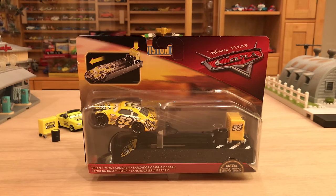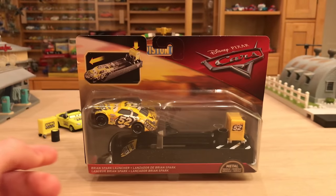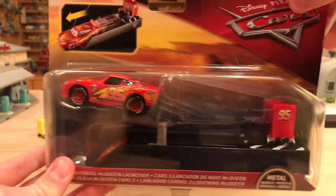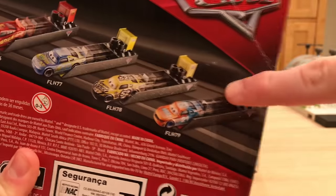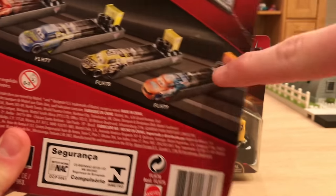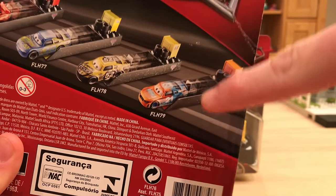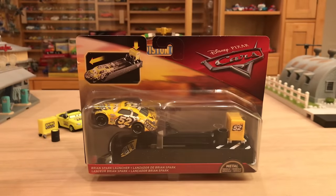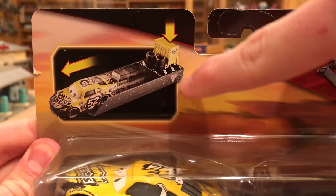The first case of launchers includes two brand new characters: Brian Spark and the Cars 3 Floyd Mulvihill, who I will be reviewing in the near future. It also includes Lightning McQueen, so the launcher is technically new on McQueen but obviously the diecast is not. They will also be releasing a Speedy Comet launcher — the Blinker stock car racer — and according to Amazon listings there's also a Brick Yardley and Cal Weathers launcher as well. The packaging shows how Brian Spark launches out with handy arrows.